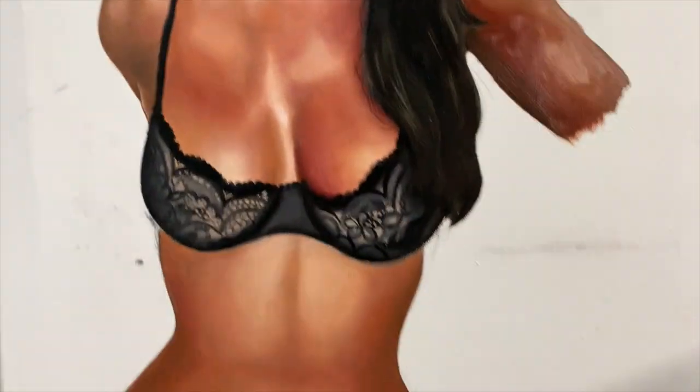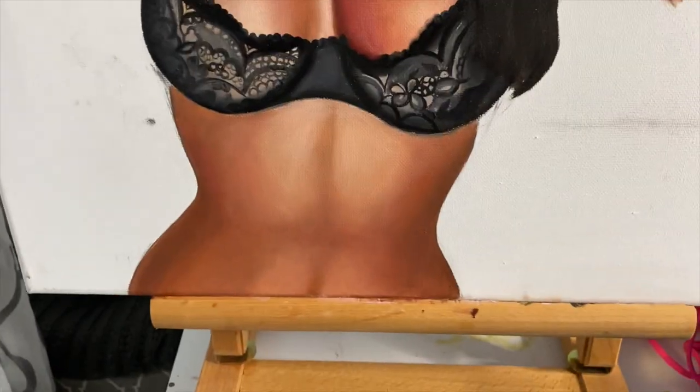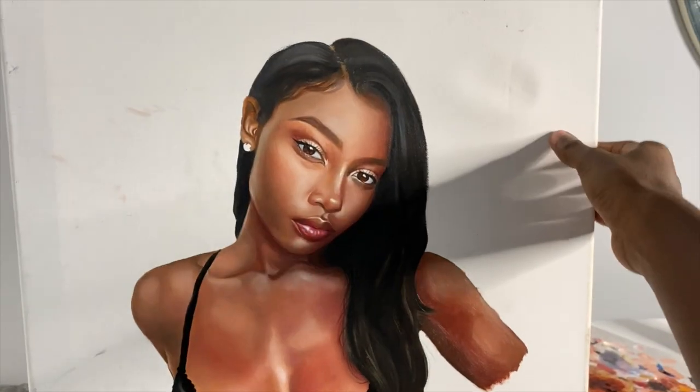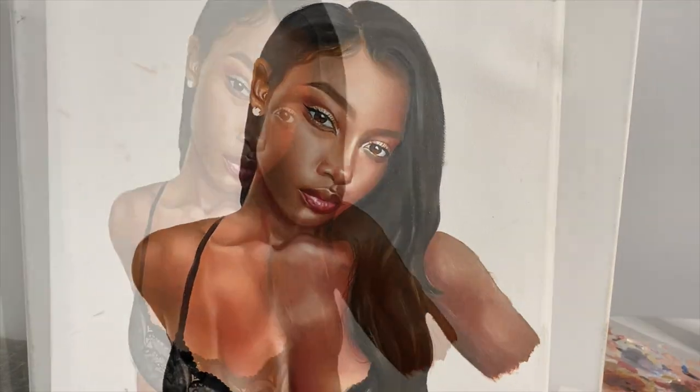This is what she's looking like so far. I don't like the arm, and I just did the stomach off camera because I didn't have a reference photo. I'm going to put this up, paint the background light gray, and then make it painterly.